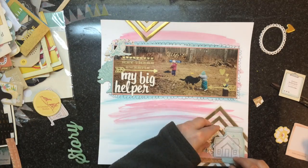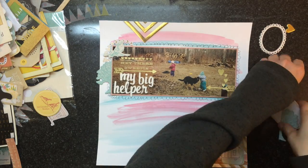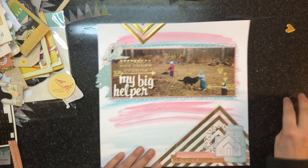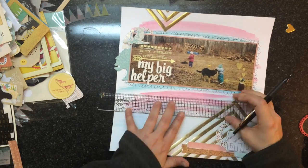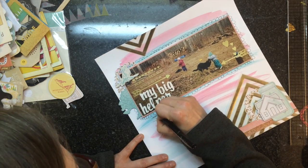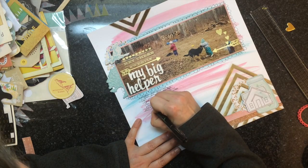Dear Lizzie is very prominent on this page, I must tell you. That is pretty much going to finish off the layout, other than my journaling, as well as I'm going to add some red — I think it's cherry red Indian ink — just as some splatters on the page, and that's going to finish it off.